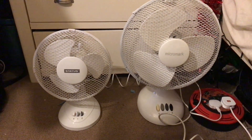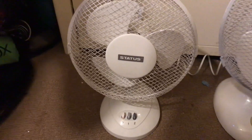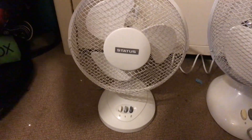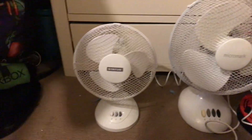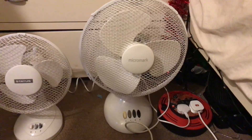All right guys, here's comparison number three for today. It's of the newer Status 9 inch oscillating white desk fan - this is the newer version out of the two I've got, they could have another one which is older. So it's that one versus the 2003 MicroMark 12 inch oscillating white desk fan.